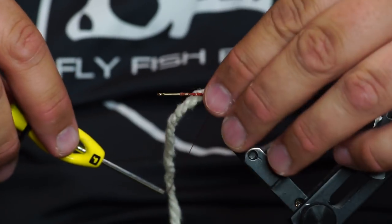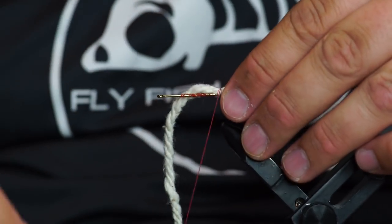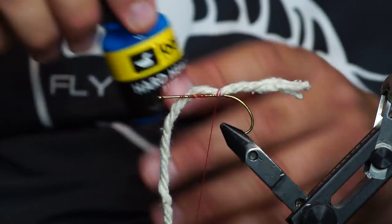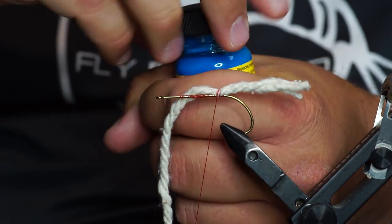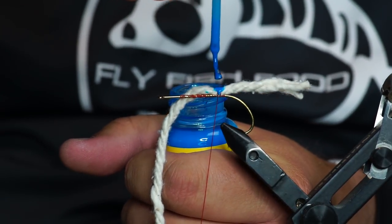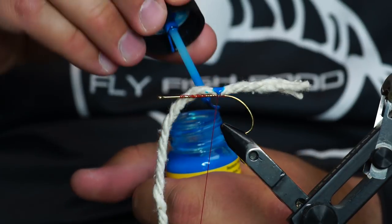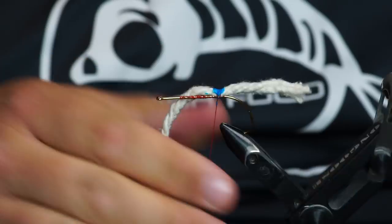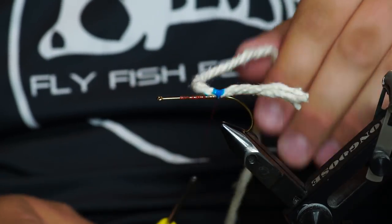We're going to just try to get it to stop spinning on me. A lot of times I like to use this blue head cement. What happens is that'll seep right in there — those fish will think it's the sky, it's a sky-bluish color. And if you don't glue every step, that fly is not going to stay together. I ain't kidding you.